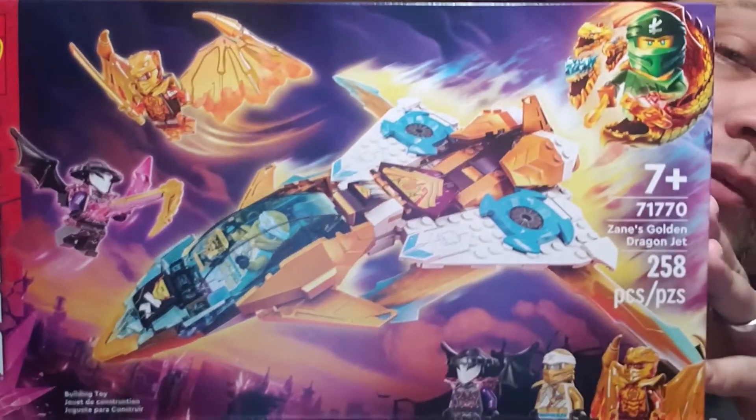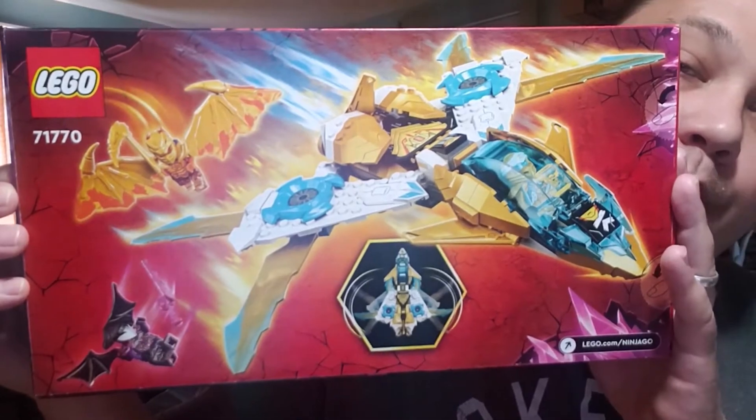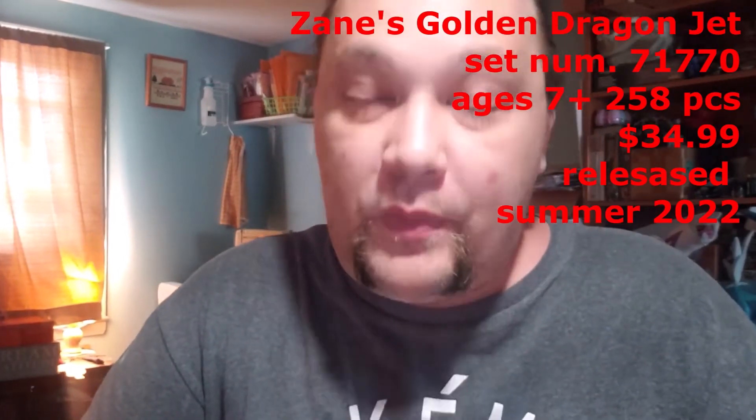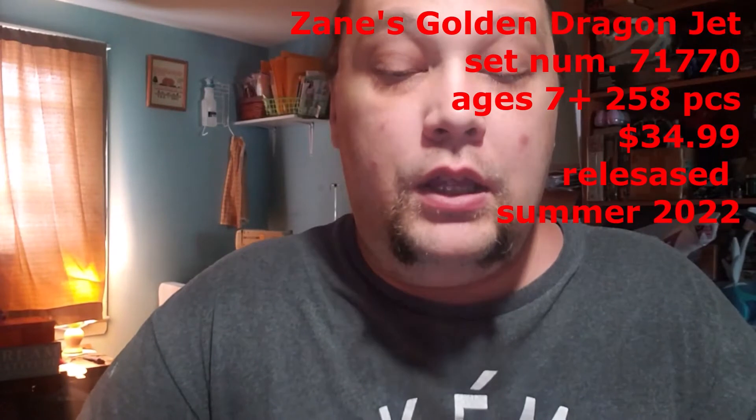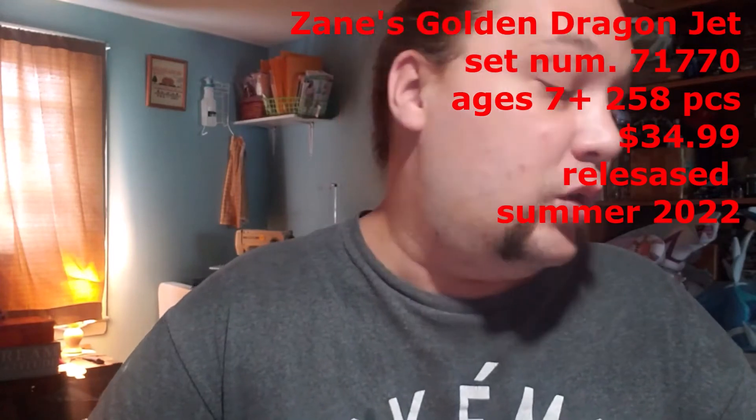Regarding this set — pretty little cool-looking jet from the box. Lego does add special effects to a lot of these, though I think they do that just a little bit too much. Set number 71770, with a lot of sevens. It's 258 pieces and retails for $34.99 on the Lego website, currently available, though if it's not in stock it should be back soon since it was just released August 1st, 2022.